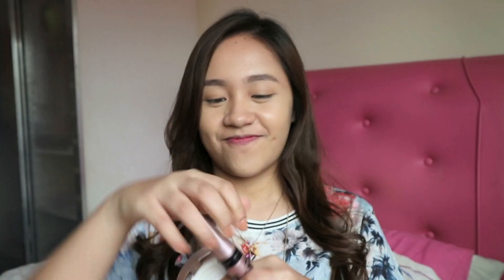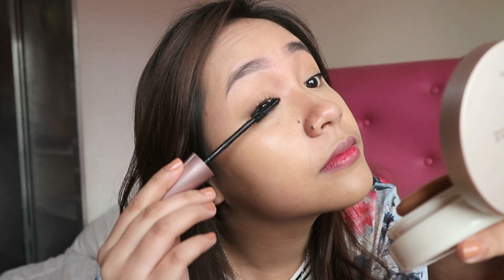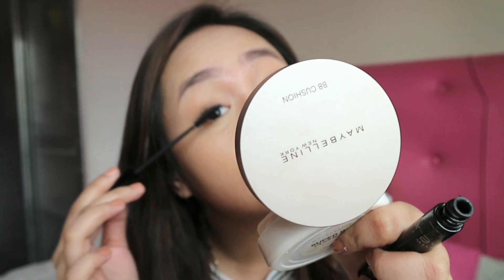Because I'm not blessed with long and fab lashes, I'm not just gonna double comb my mascara — but more than a hundred coats. Just kidding! I'm just putting on coats of mascara and a lot of eyelash curling until I'm satisfied with the result.